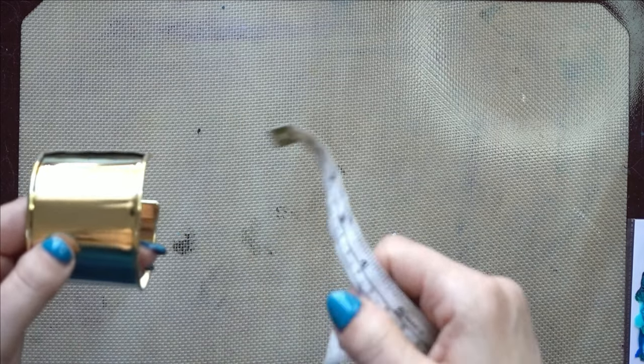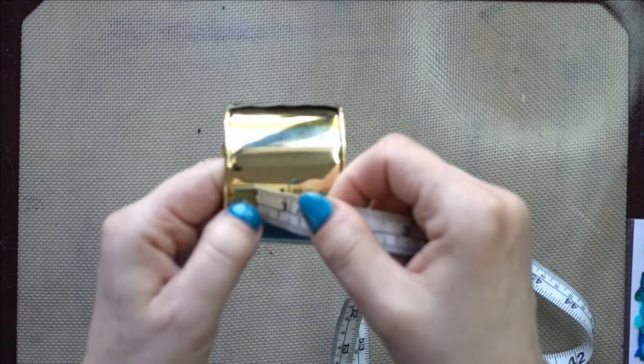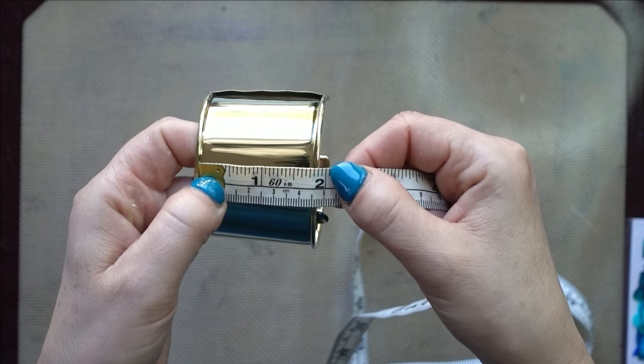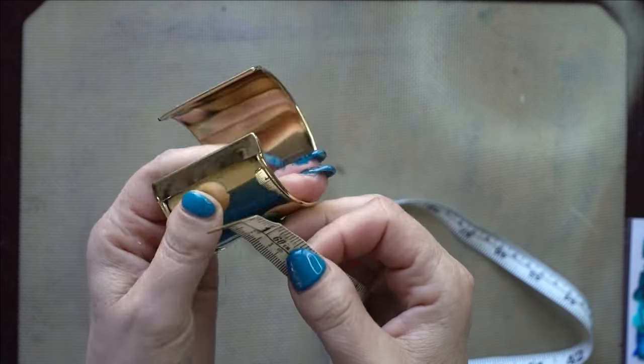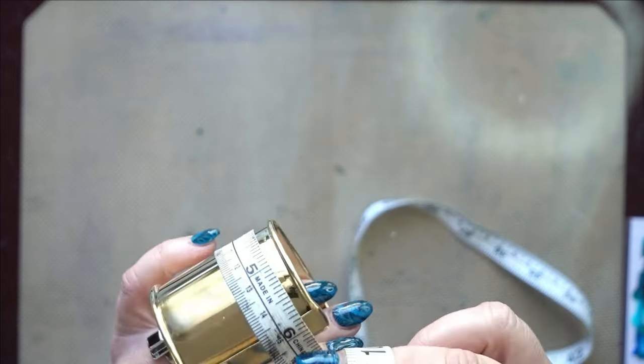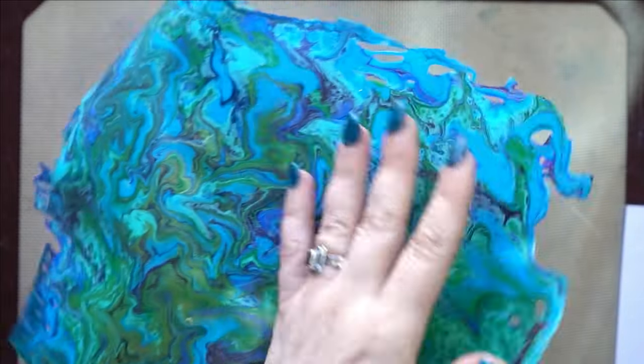Now we're going to measure the width and length of our blank. This one is about one and three-quarters inches wide, and all the way around is six inches — so six by one and three-quarters. You can use an exacto blade to cut your acrylic skin.